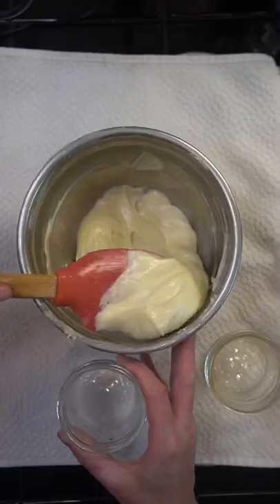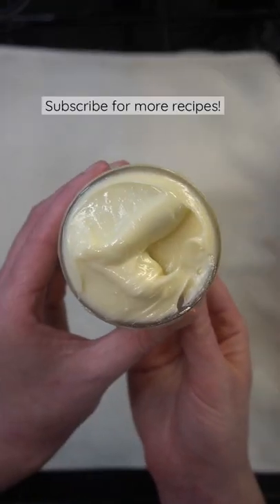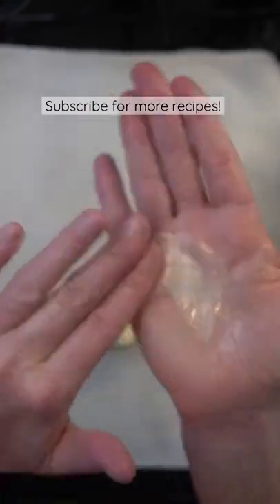Scoop up into an airtight container. I'm using two eight ounce size mason jars. And here's the body butter — it is seriously so soft and smooth. So if you have dry skin, then